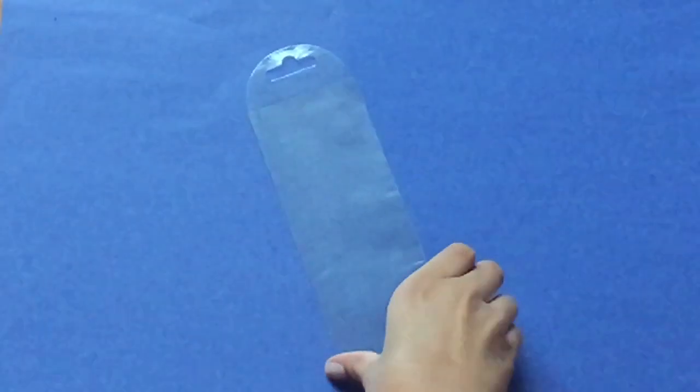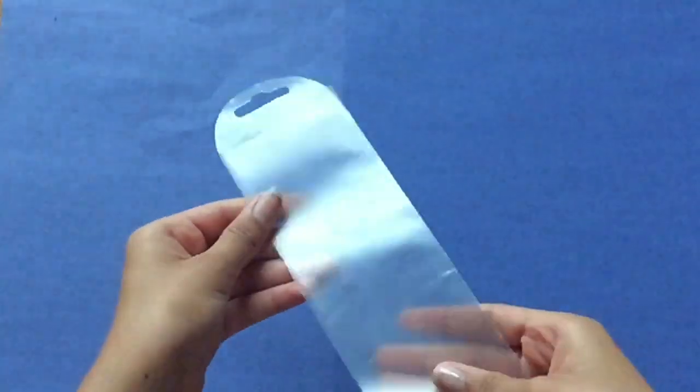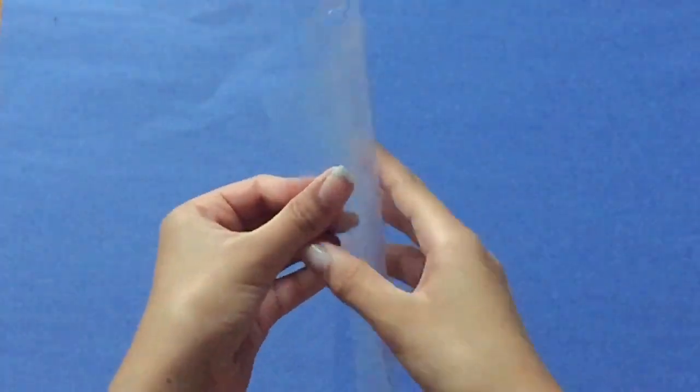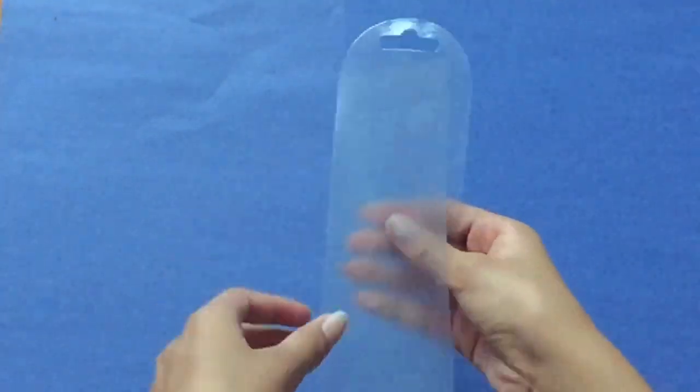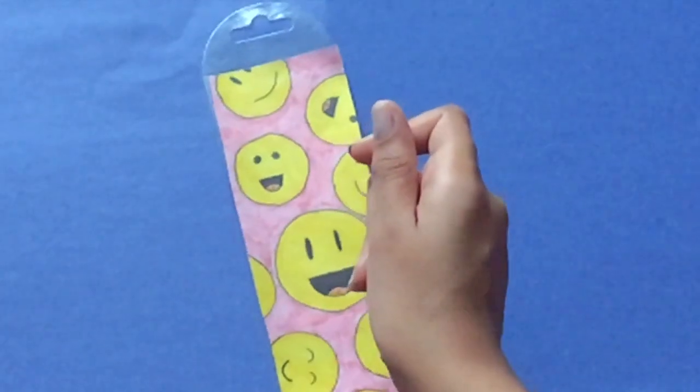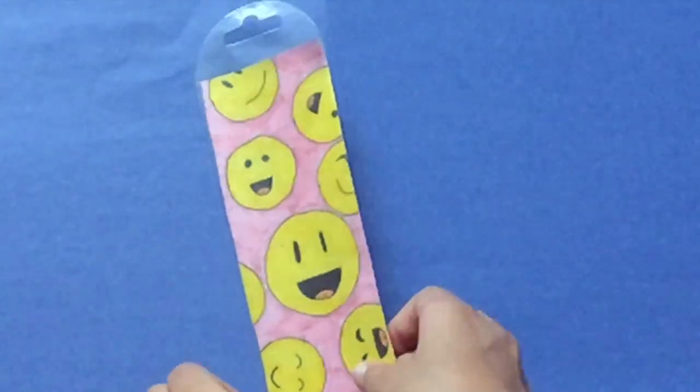If you don't want to laminate your own bookmark, you can get one of these clear bookmark covers, which are just plastic cases that open up so you can slip in a piece of paper like this. And then you can tape it closed so it doesn't fall out.